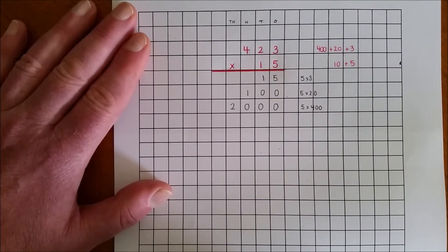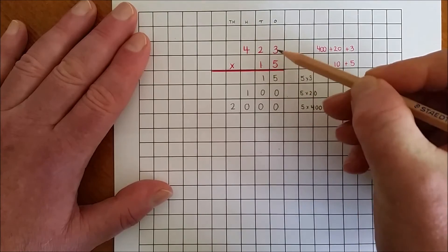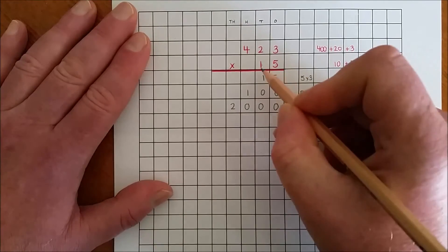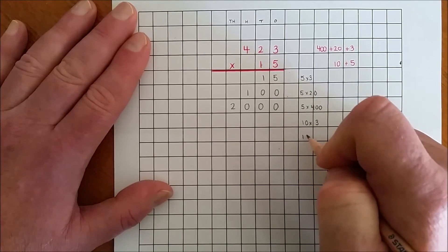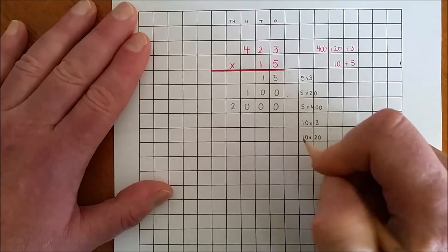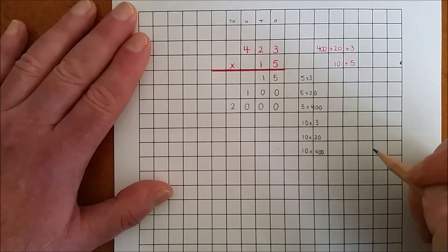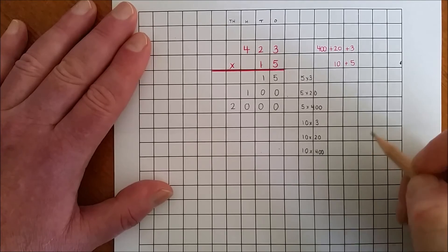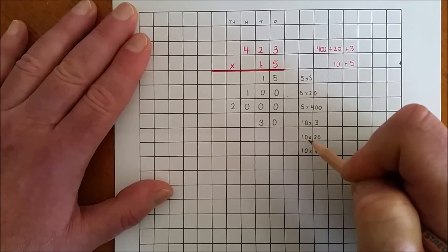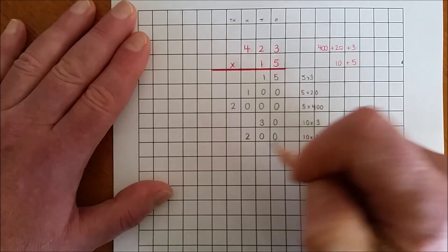Now I'm going to multiply by the tens. 10 by 20 is 200, and 10 by 400 is 4000.